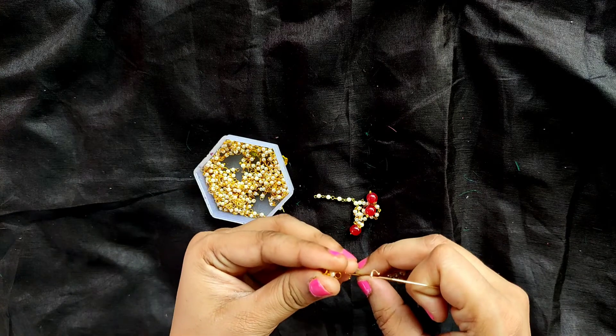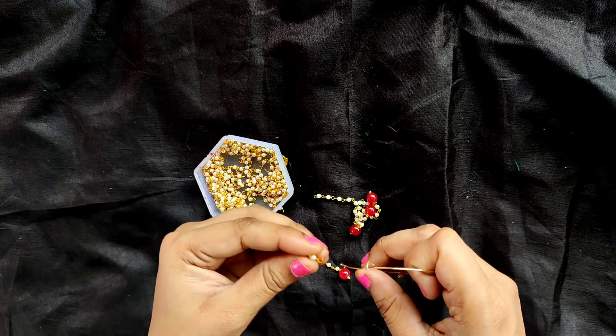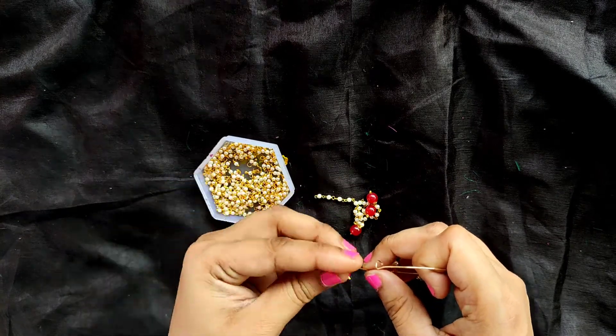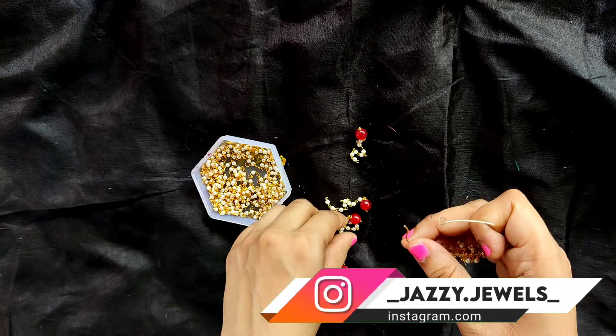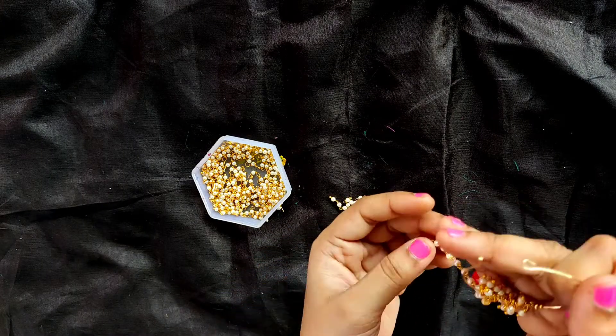Now we will add another 16 pearl loreals and we will add one more gandhan mala. I have added 2 gandhan malas, and now we will quickly add the remaining 3 gandhan malas and come back.